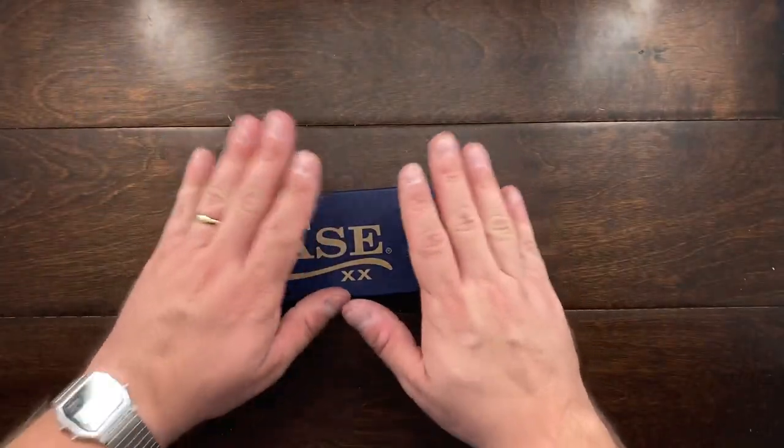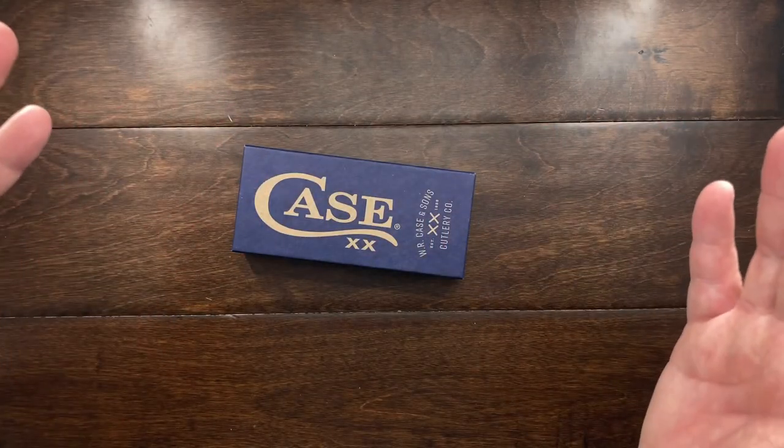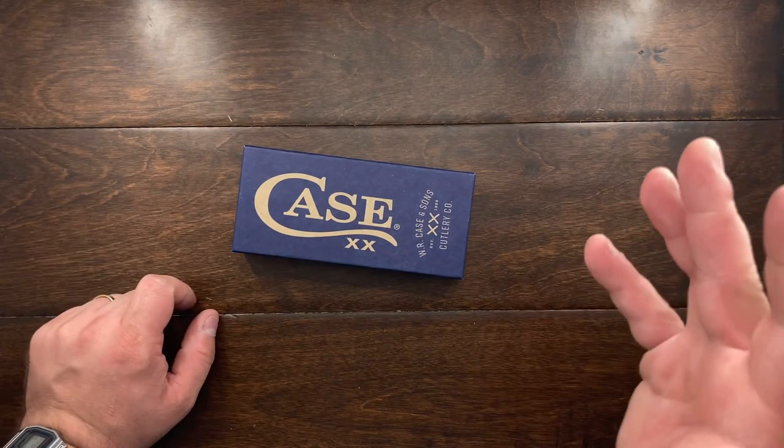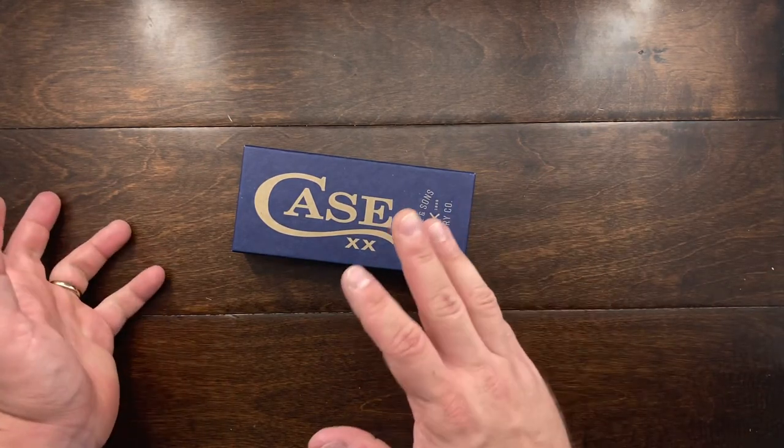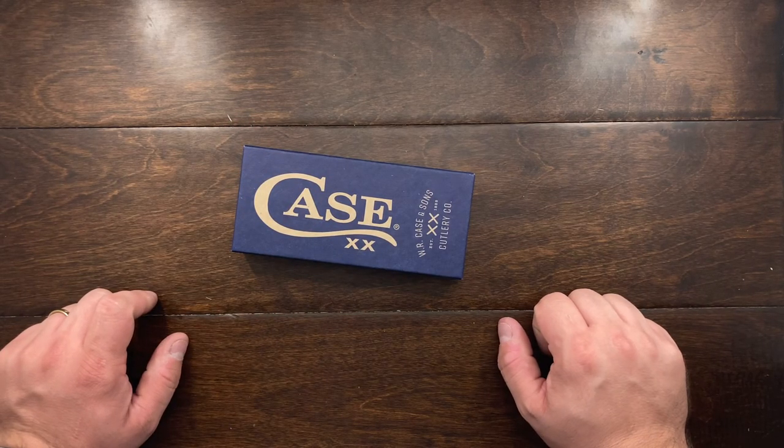So I'm sending this back tomorrow, but I wanted to get a little bit of a review out there and let you guys know what I thought of this knife. Maybe you guys should probably spend your money somewhere else. Until the next one, I'll talk to you guys later. Bye-bye.